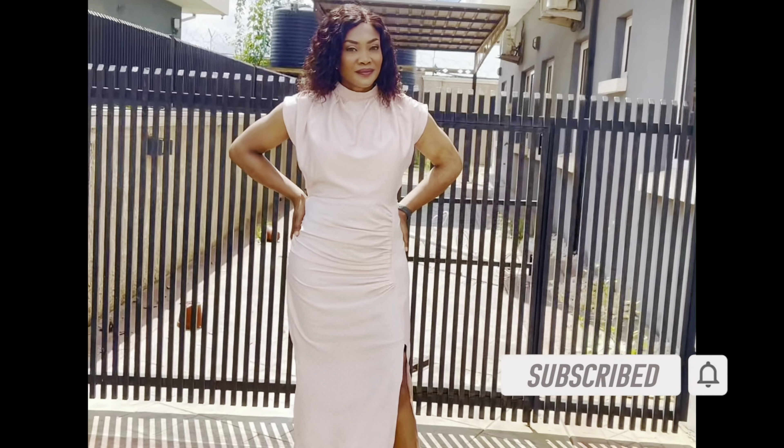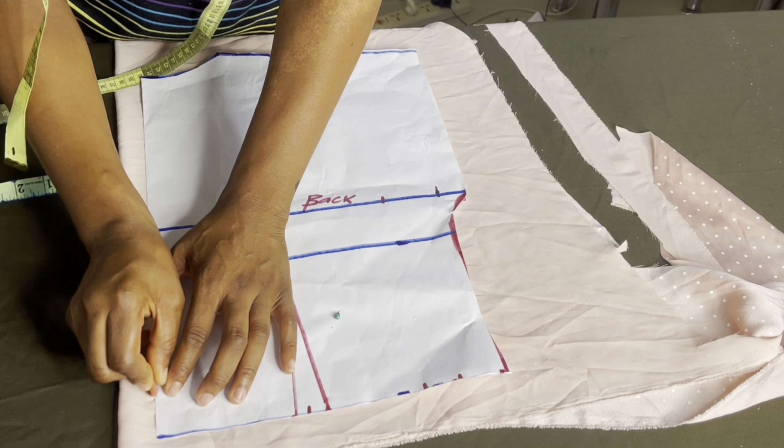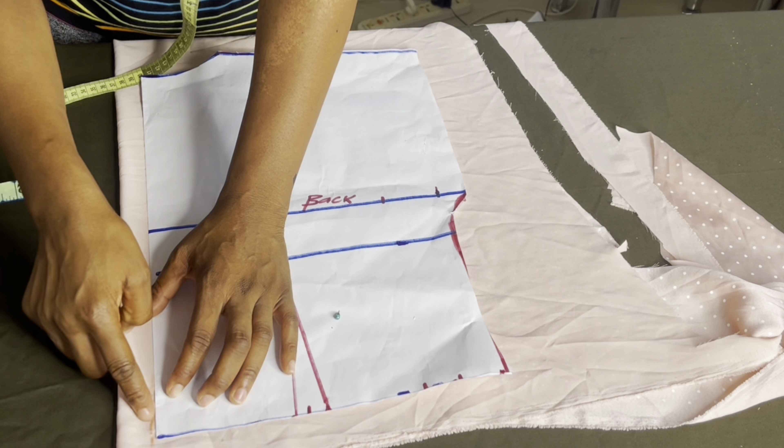I've placed the back panel on the fabric, leaving one inch from the center front for zipper allowance. On the waistline I'm coming in by half an inch to avoid zip bulge — I'll slant it to the neckline. What I removed from the center back I'll replace on the side seam, so I won't have a shortage. The fabric is on a fold, so we're cutting two for the back panel. I'll then notch the dart point. This is the back panel — I'll open it up; this is our center back.